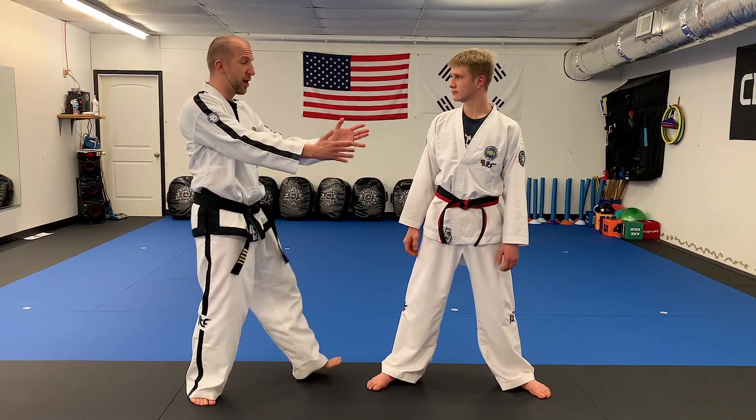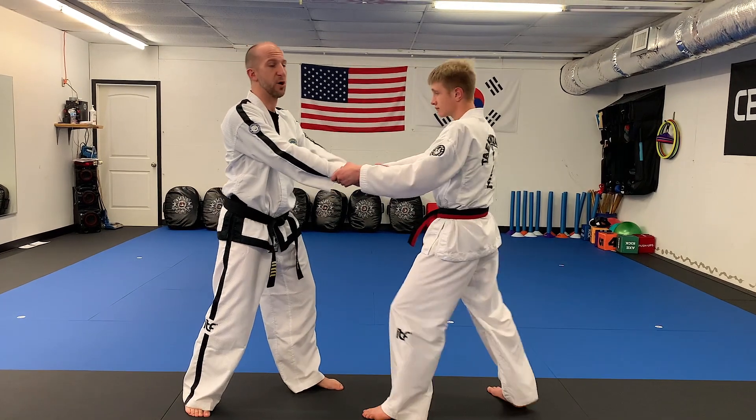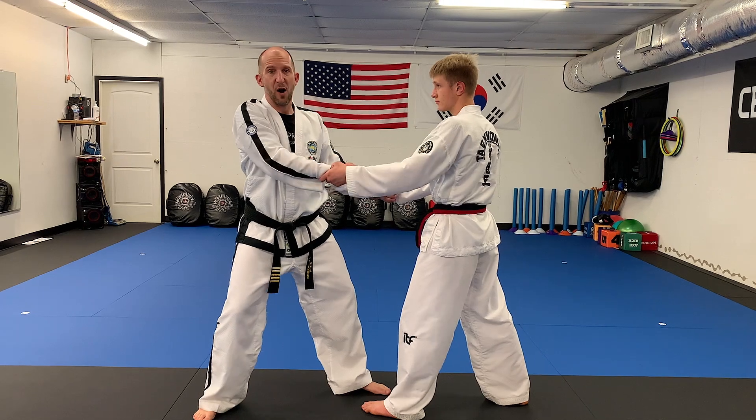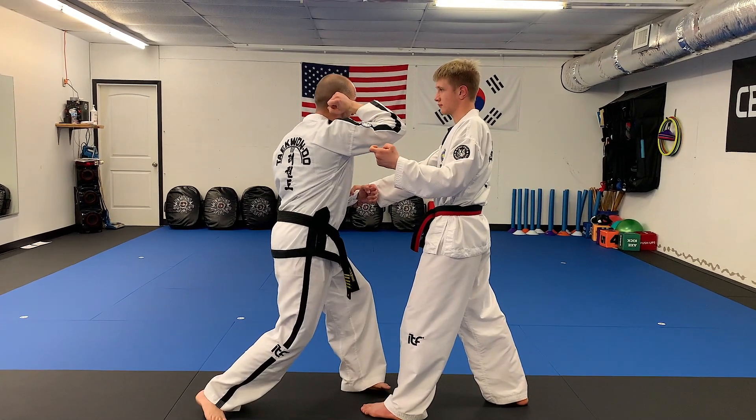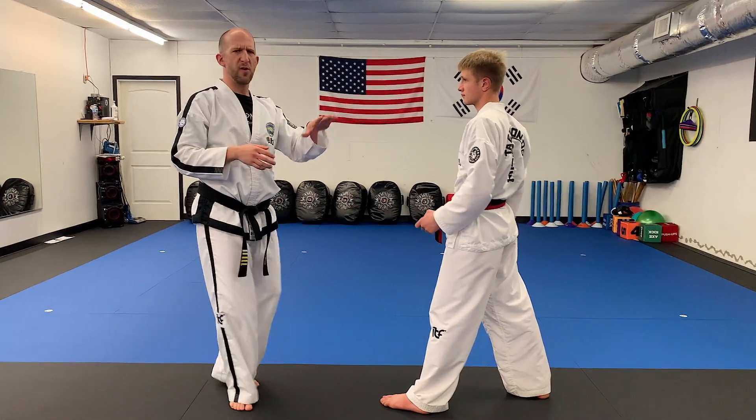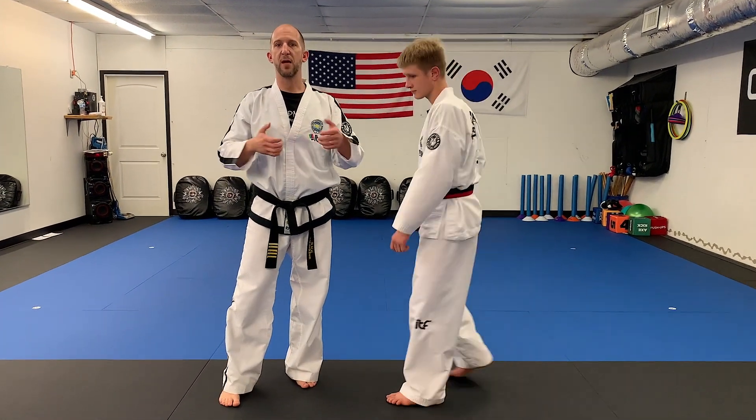If he has two thumbs on top on both wrists and grabs both, I'm going to start with the leg that's behind that arm going first, and then my other arm. And then I go away. So learn these different variations of the wrist releases.